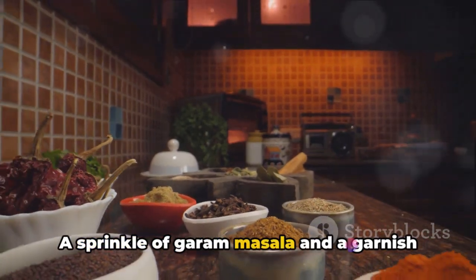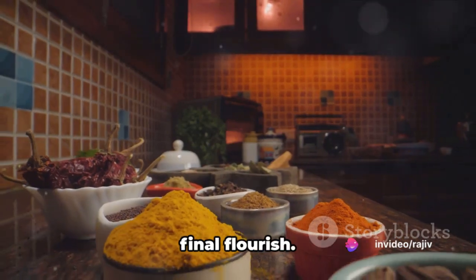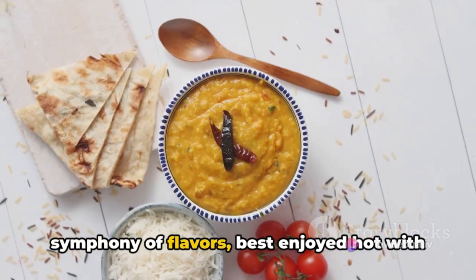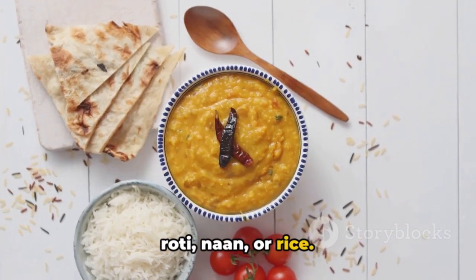A sprinkle of garam masala and a garnish of fresh coriander leaves serve as the final flourish. The resulting Dahi Bindi is a harmonious symphony of flavors, best enjoyed hot with roti, naan, or rice.